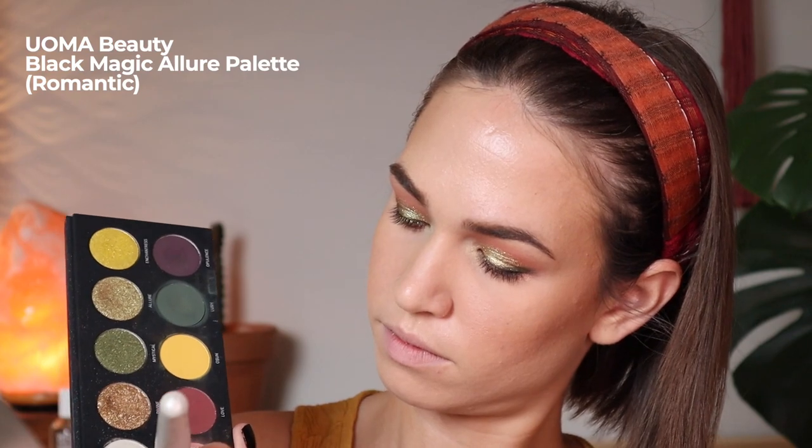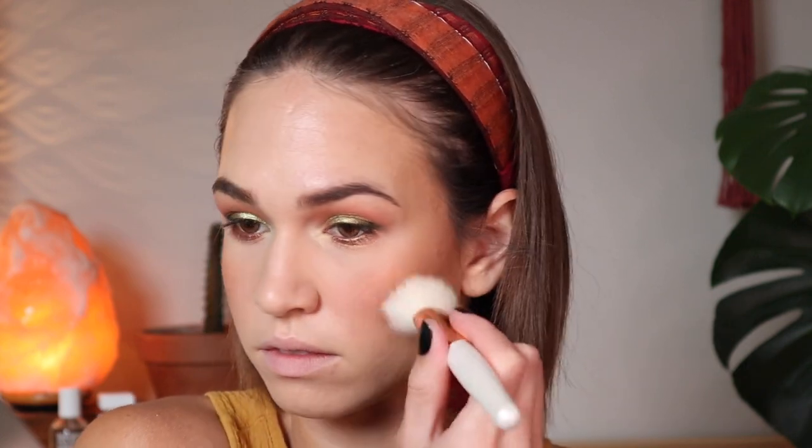Since I don't have a blush by Ulma, I'm going to use the shade Romantic from the palette, which is a matte coral. Using an angled blush brush, I can get quite a bit of product since the pans are large, and I'm just applying it virtually everywhere — even across my nose — to get a nice flush look.